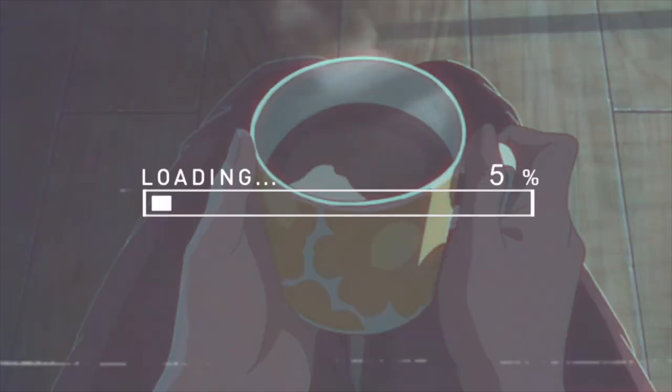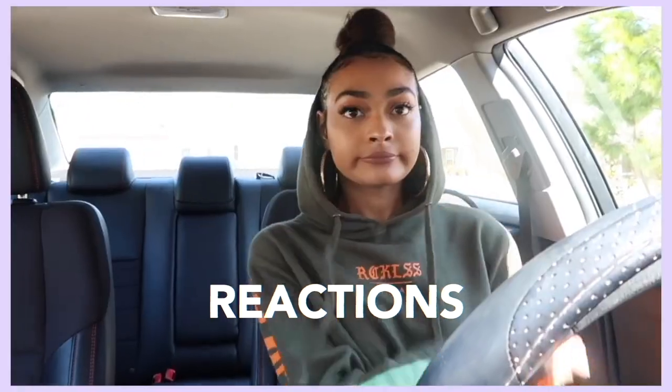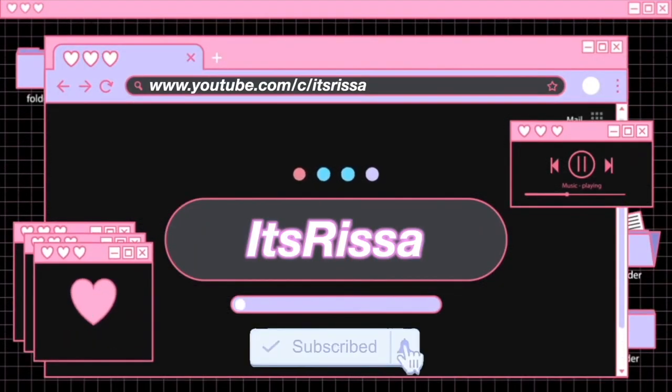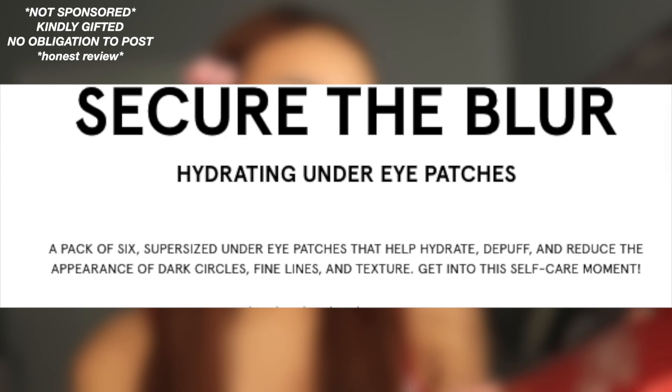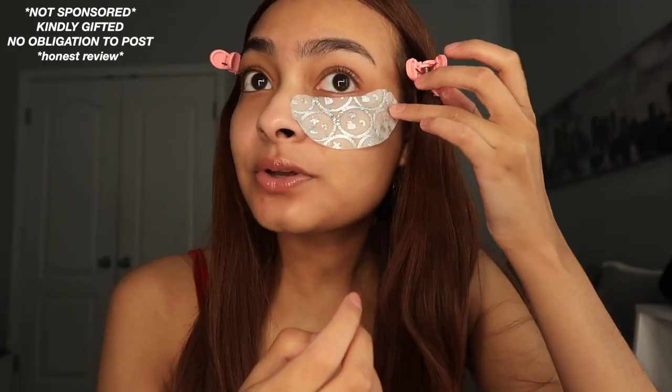We have a lot of One Size to talk about today. First up is the One Size Secure the Blur Hydrating Eye Patches — six patches in here. I never really use eye patches that often, but this is what it looks like. It comes very secured. Oh, this is so cool — a huge eye patch! I've never seen an eye patch this big before. So cold. I love the One Size.